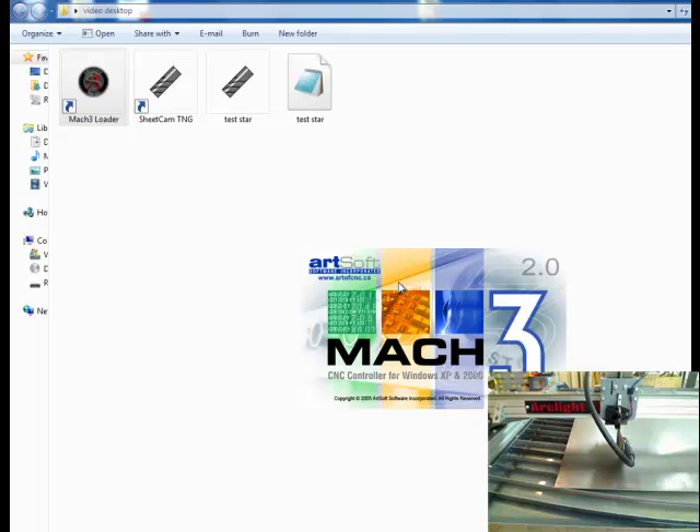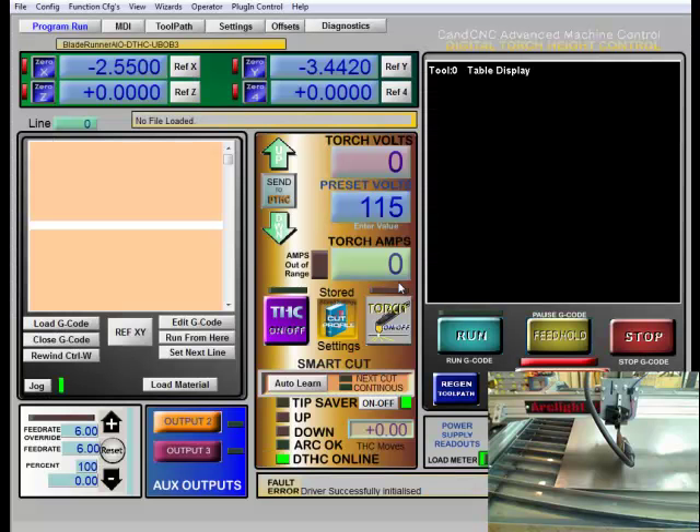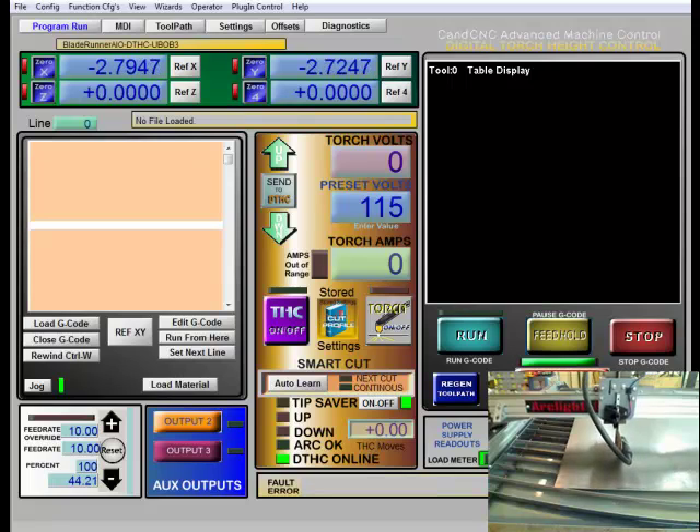At this point you want to have your control box on. Make sure you've got that switched down on the bottom right. You also want to have the motor power switched on. Make sure the green button's been hit and the green light's on down there — that will lock up your motors. Once Mach is in control we can hit the reset button, and that will allow us to jog our axes around.